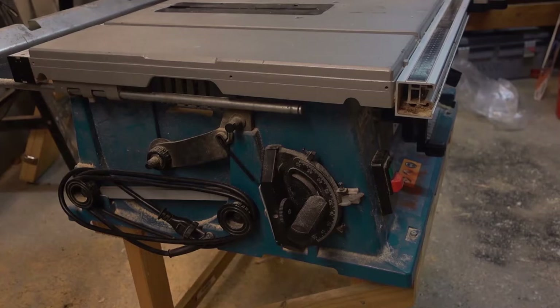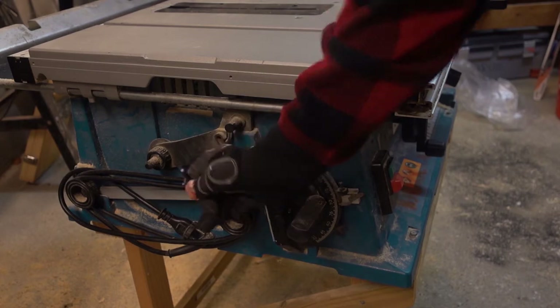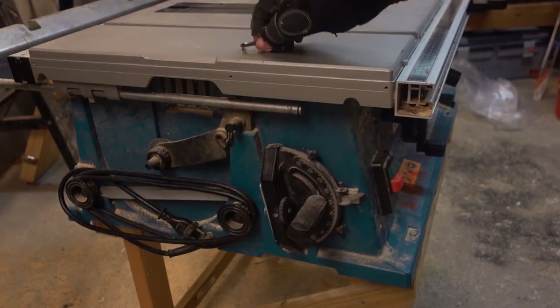To adjust the fence you need a 6 mm Allen key. There is one provided with the tool. It's located on the left side of the saw.